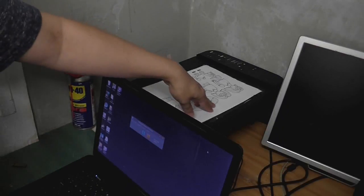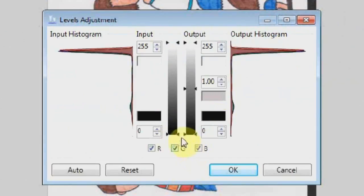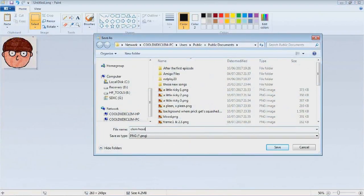Then I've got to get that into the computer. I put those on my scanner, open up Paint.net and acquire image and adjust the levels so it looks nice and good. Then I open that in Paint and separate all those separate drawings into separate files.